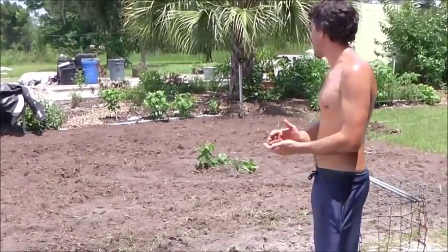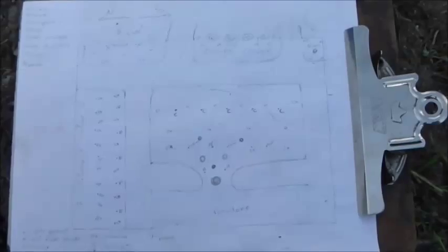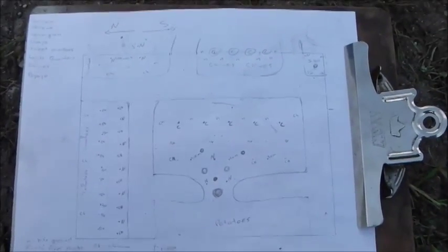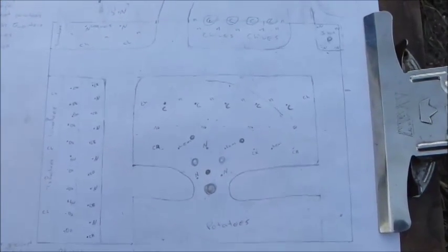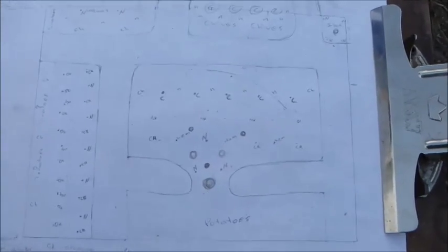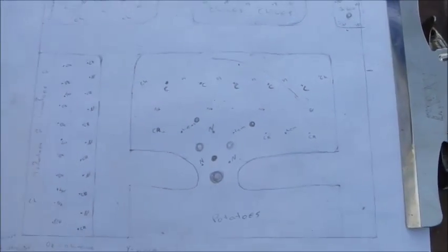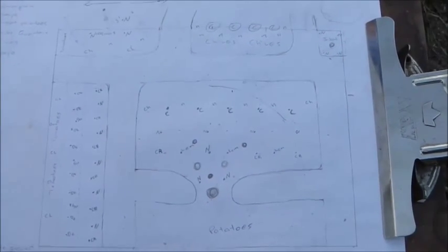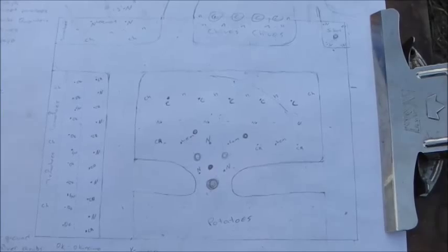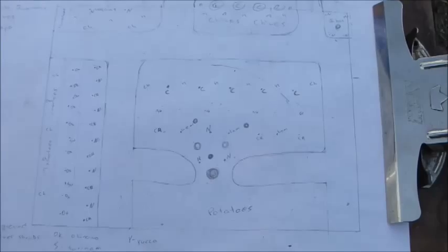We'll cut out right now and when we come back I'll show you after we get the cardboard and everything down. Alright, so what you'll see next is I've mapped out the entire area I'm going to be planting the garden in. You can see these are the pathways that run throughout the garden, and then each spot is planned out.